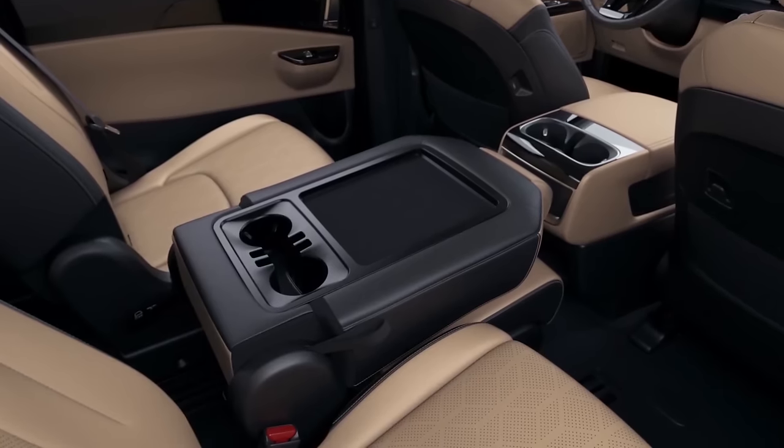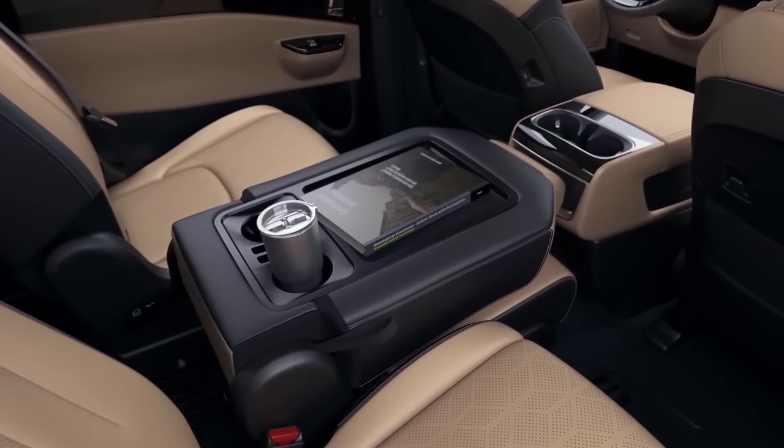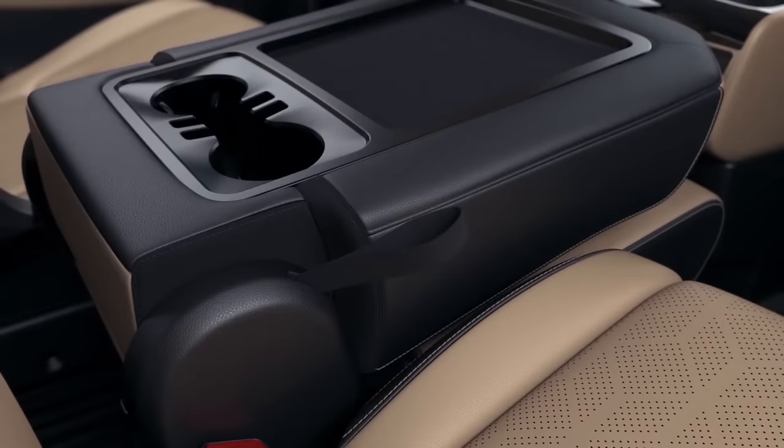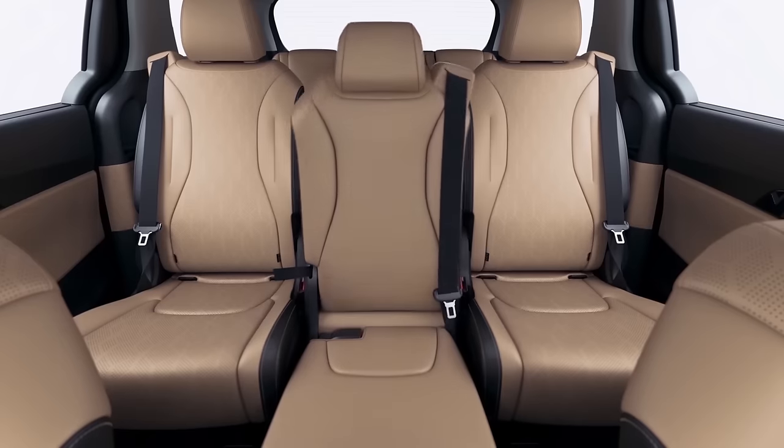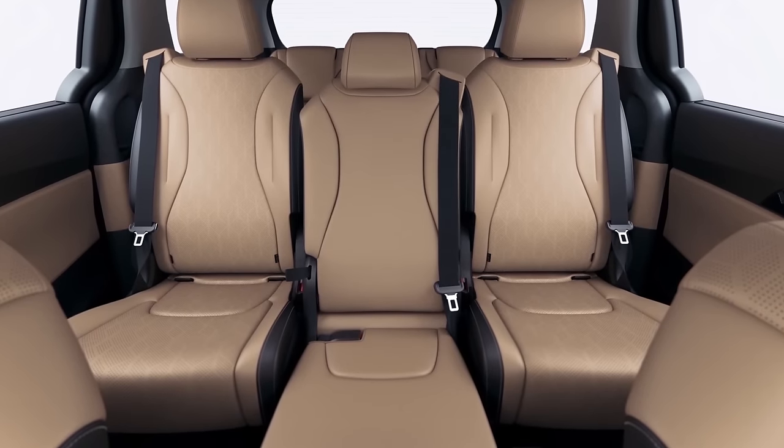The top of the folded center seat has two cup holders and space that can be used as a table. When you're done using it, pull the reclining strap on the right side of the seat cushion and flip the center seat to the upright position.